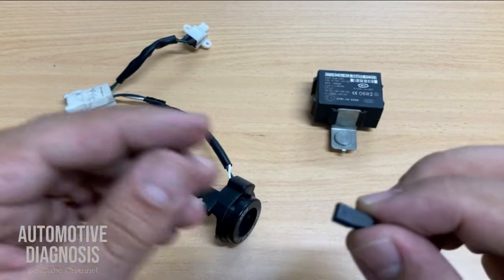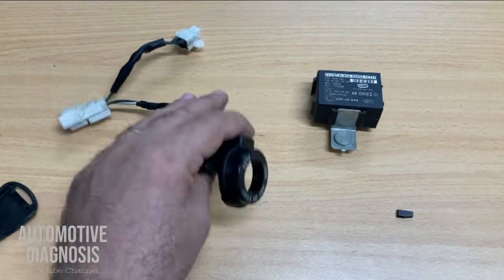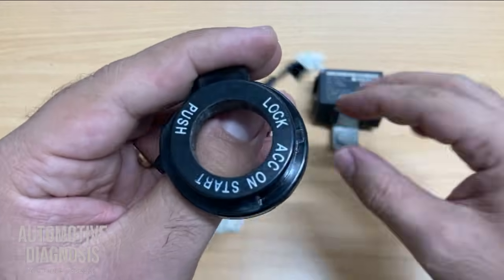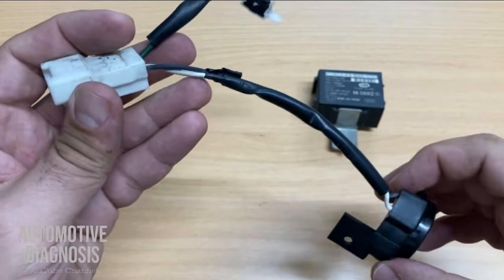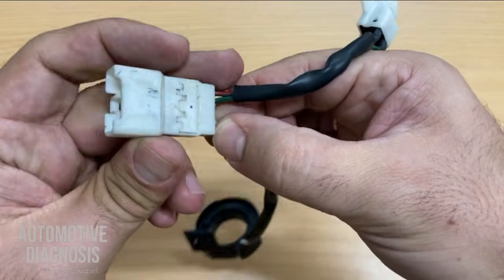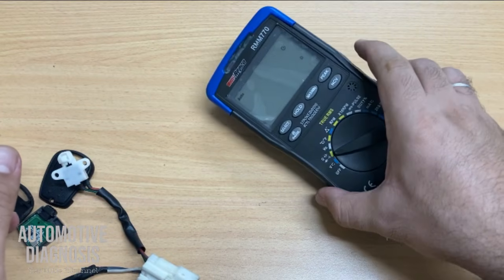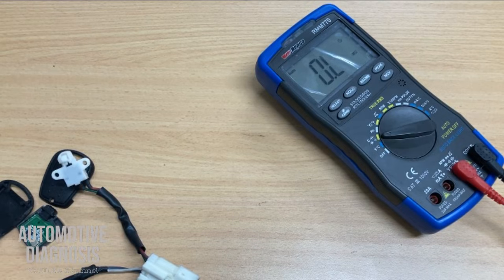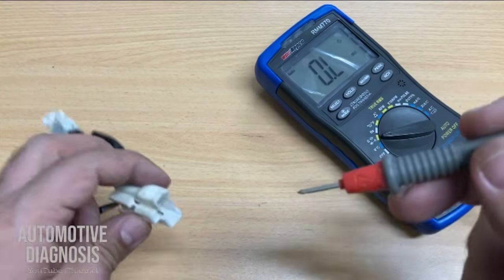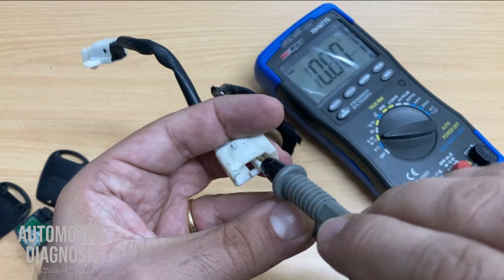For checking the antenna coil, as I mentioned, there is just one coil inside. The only thing you need to do is check the resistance between the two pins. I have the multimeter here set to resistance, and I check the resistance between these two pins.